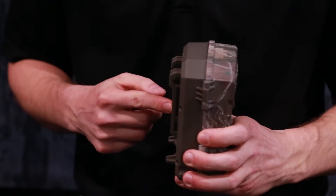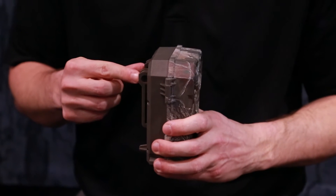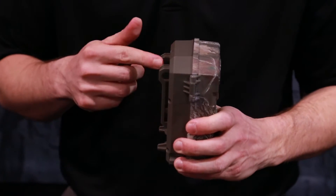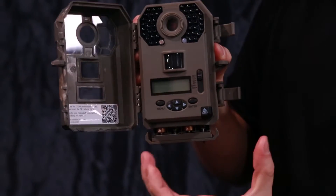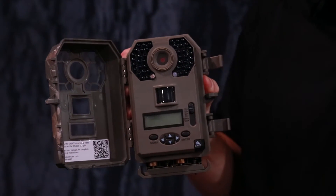Along with an integrated Python cable locking mechanism, making it easy to mount to a tree and for added security. It also has a removable battery tray — when ejected, it catches, so you'll never lose a battery or a tray in the field.